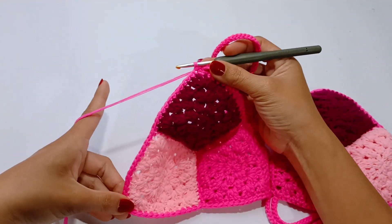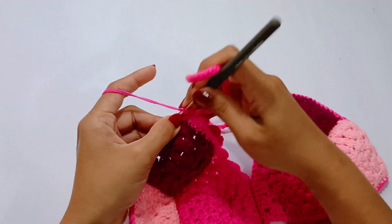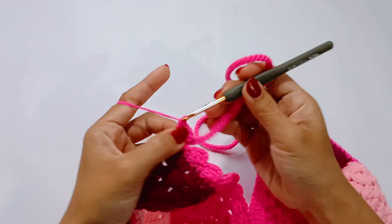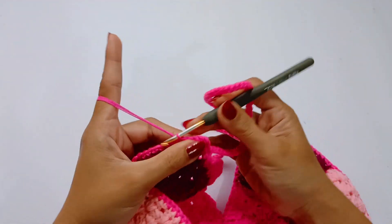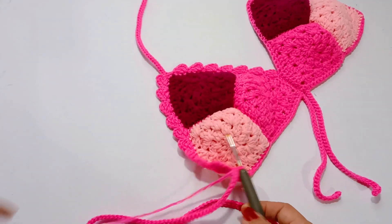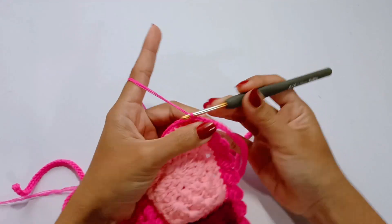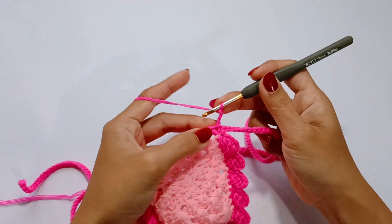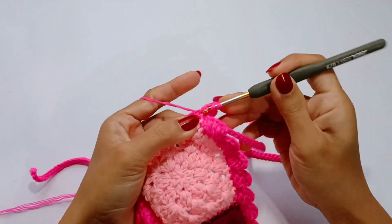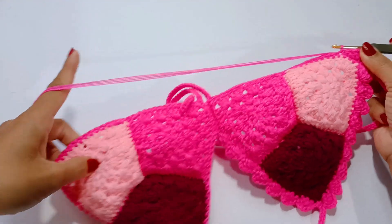1 double crochet in the next stitch, chain 3, and repeat the pattern for the edging until you reach the next corner of the cup. Coming down to the side corner of the cup, make 150 chains or more, then slip stitch in the second chain from the hook until you reach the lower part of the cup. Slip stitch in the next stitch, then repeat the pattern for the edging: chain 3, 3 double crochet in the same stitch. Skip 2 stitches and slip stitch in the next. Repeat until you reach the middle of both cups.